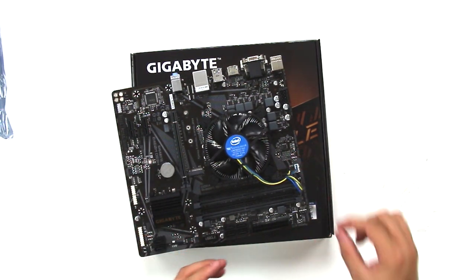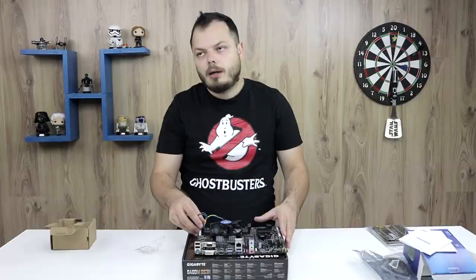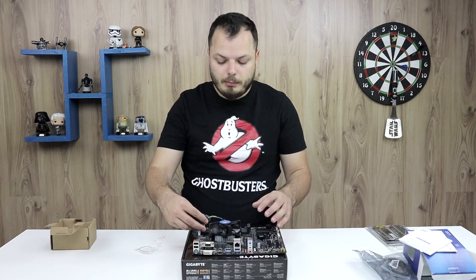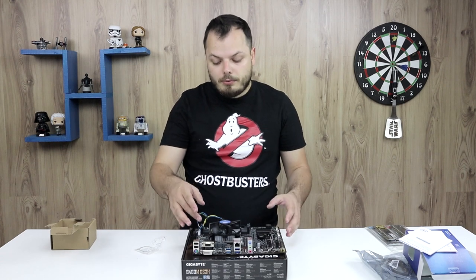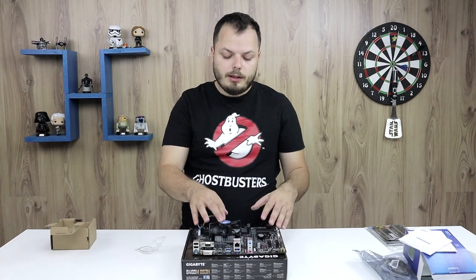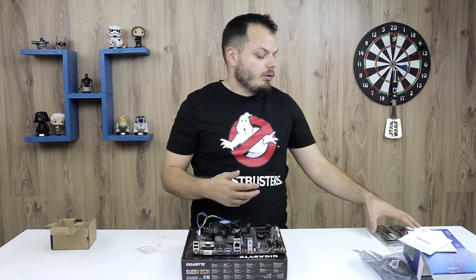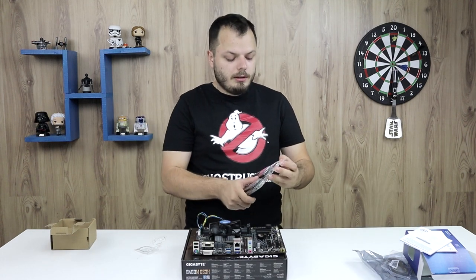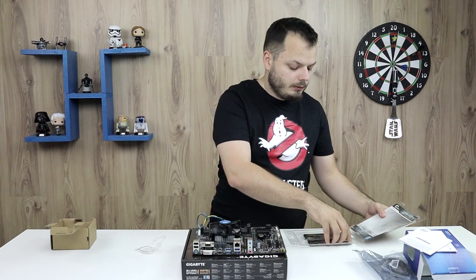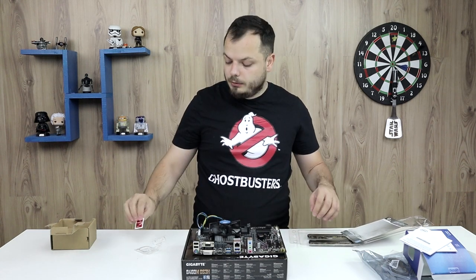Sometimes I may use a zip tie to connect the cable to the power supply cables. It really depends on the cable management. Some people prefer to route it all around the fan — it also depends on how you want the Intel sticker to face. In this case I prefer it facing forward, not that it really matters. I'm taking the RAM sticks, which have this nice G.Skill sticker.